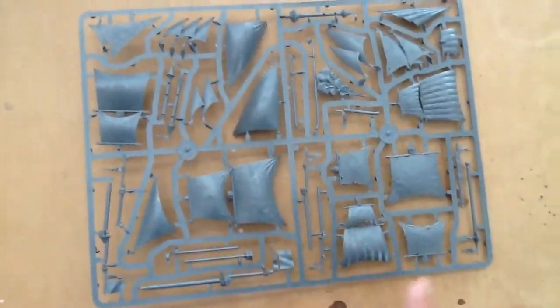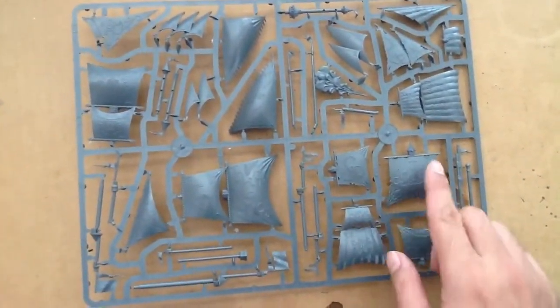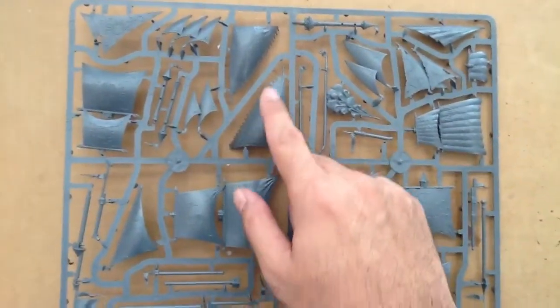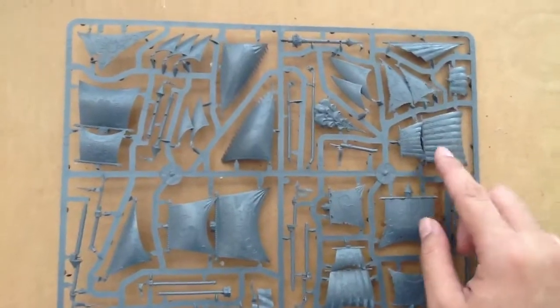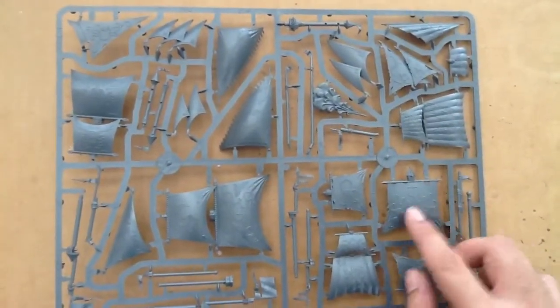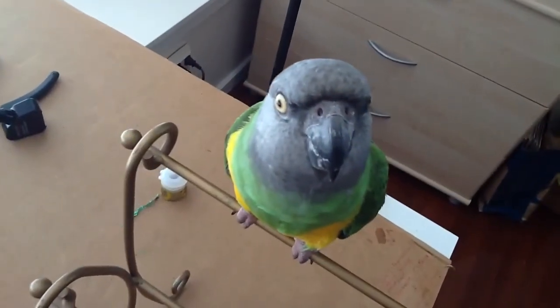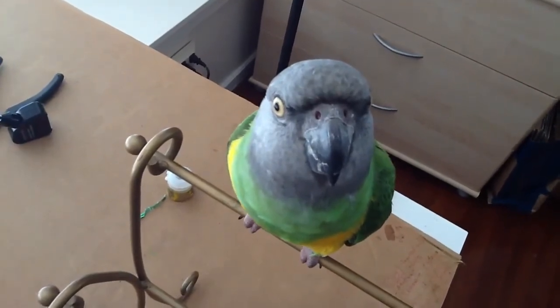A lot of sails — I guess this is all the sails. You don't have to worry about free-handing for those of you who are not really into that, because they're all embossed. Now, if you would rather free-hand it, all you would need to do is take some sandpaper and sand off the detail.